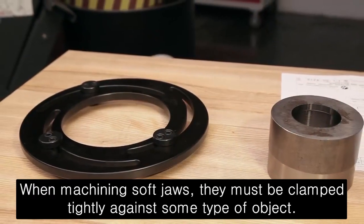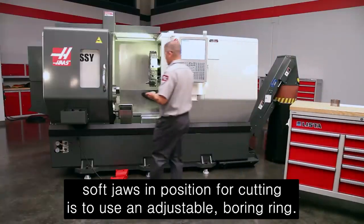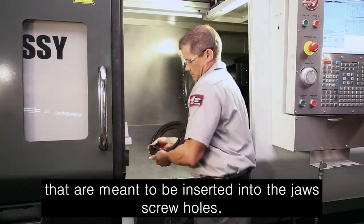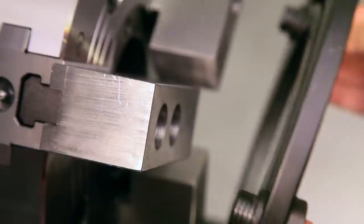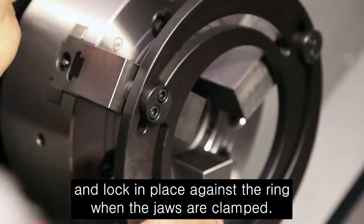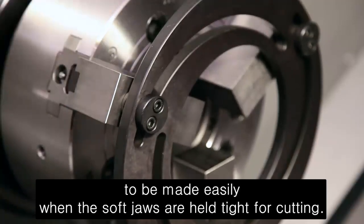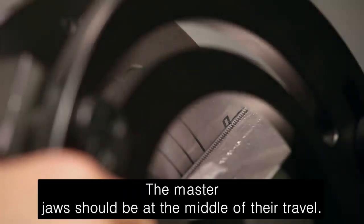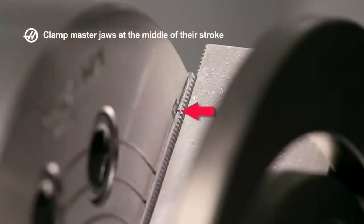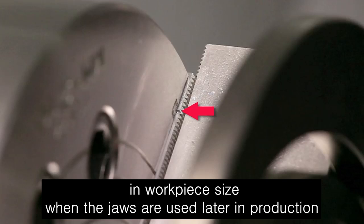When machining soft jaws, they must be clamped tightly against some type of object. One of the best ways to keep soft jaws in position for cutting is to use an adjustable boring ring. The boring ring has three adjustable dowels that are meant to be inserted into the jaw screw holes. These slide along the slotted ring body during adjustment and lock in place against the ring when the jaws are clamped. This design allows for slight changes in clamping position to be made easily. When the soft jaws are held tight for cutting, the master jaws should be at the middle of their travel. The chuck clamps most efficiently at this middle travel position, and it allows adequate clearance when loading parts and for variations in workpiece size when the jaws are used later in production.